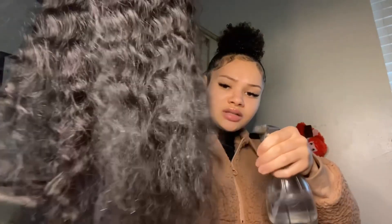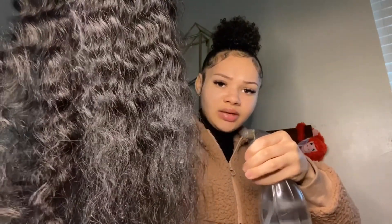I don't know if you're supposed to wet loose deep wave hair. Okay y'all, so I searched it up — it says that you can wet loose deep wave hair, so I'm gonna try to spray some water on it. It definitely reacts with water — that's a little bit better honestly.